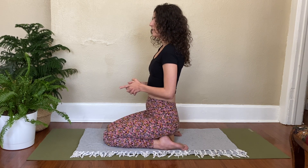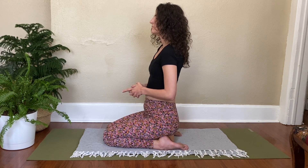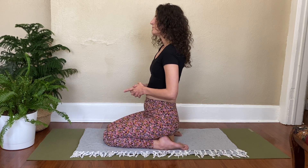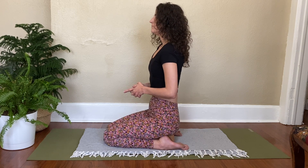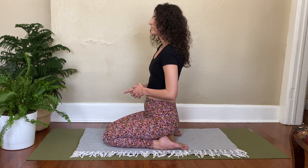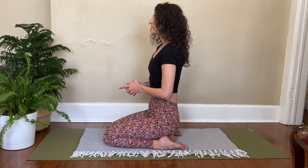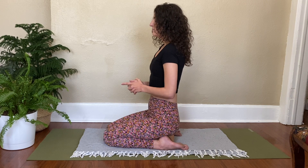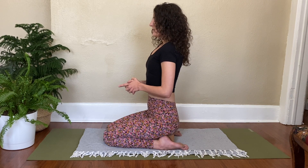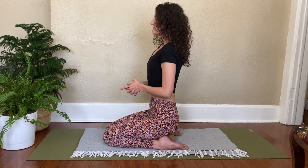About 30 more seconds. Inhale — hold the breath at the top. Engage Mula Bandha, Uddiyana Bandha. Pull everything in and up. Exhale all that breath out.